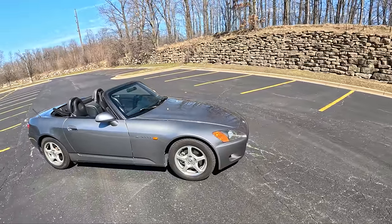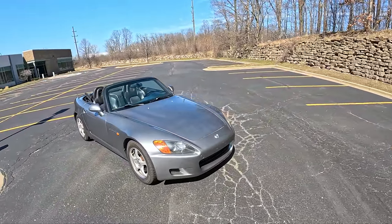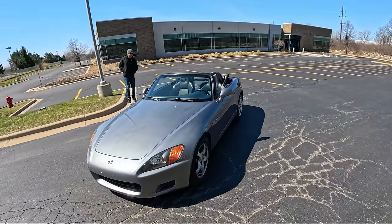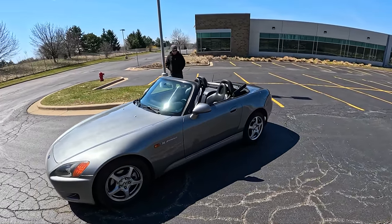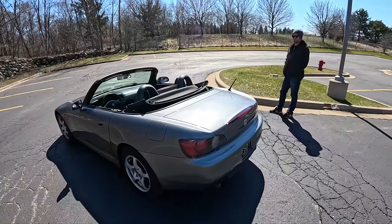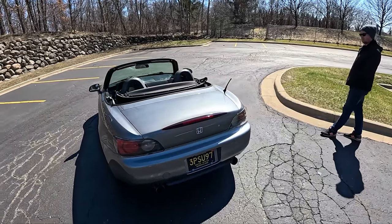We bought this in June of 2023. We've done quite a few things to it — lots of little maintenance items, lots of tiny repairs. It's mostly stock. Most recently it was detailed, so it's actually shiny now.